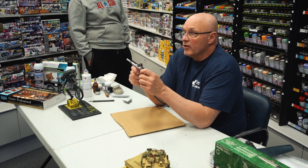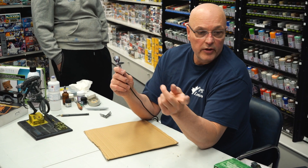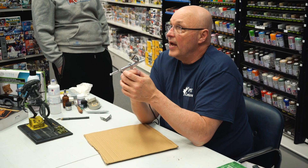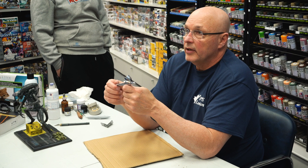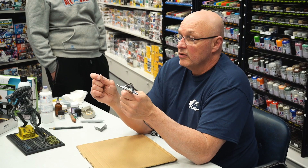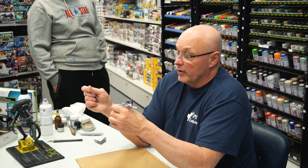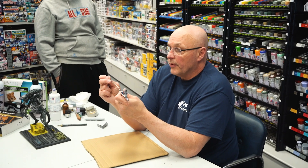There are different makes of airbrushes — we've got Paasche over there, Badger. I used Badger for years, it's a very good make. Probably a couple of years ago I converted to Iwata. I used Badger for 25–30 years.